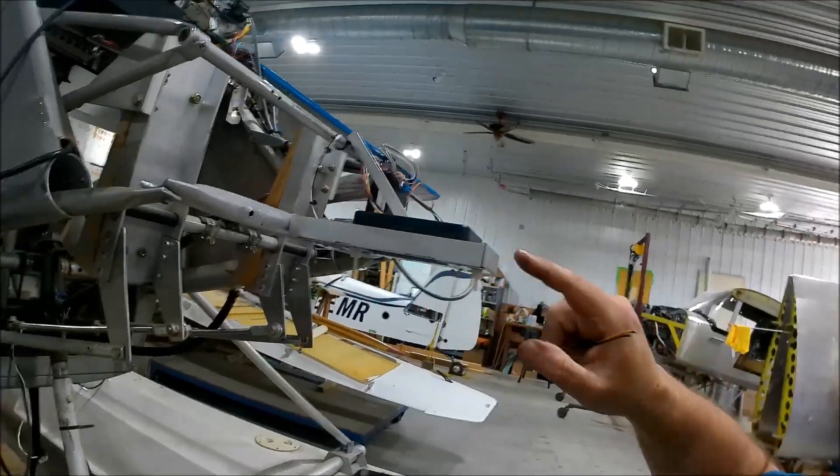I have to calibrate the compass, because this compass over here needs to be calibrated. I'll film the calibration of the compass — because why not?